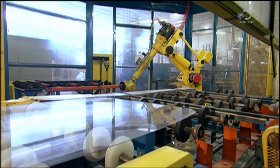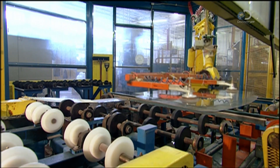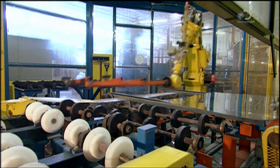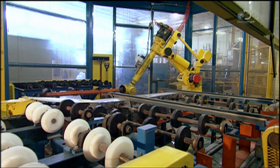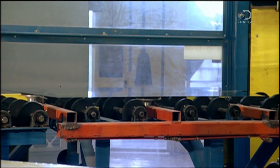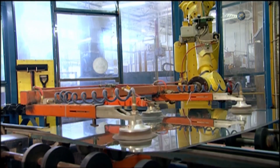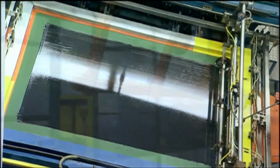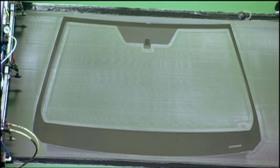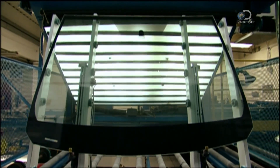A robot now sets that second piece of glass on top of the freshly sprayed one. The two sheets are layered for processing, but will be pulled apart later. Black paint is silkscreened around the border of the glass that will eventually be the inner part of the windscreen.